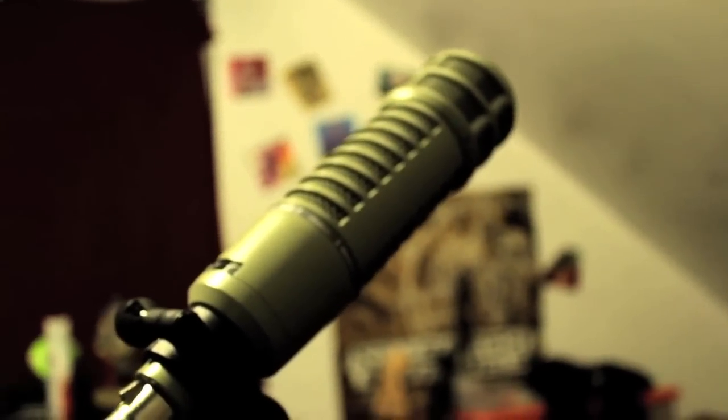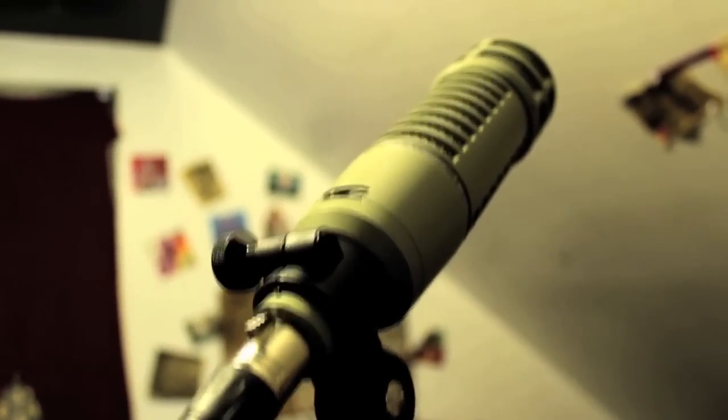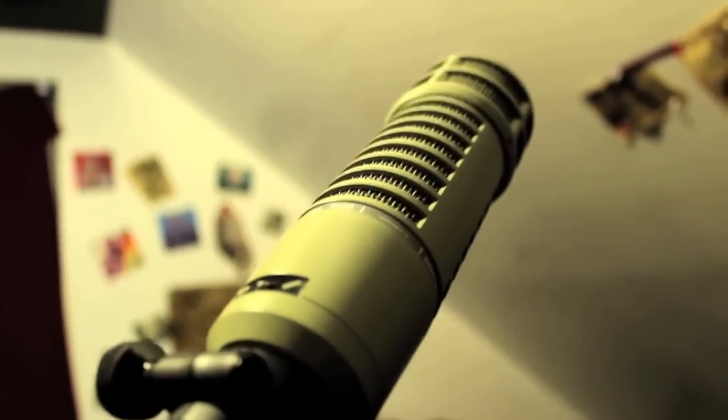Another really cool thing — like I was saying with the bass roll-off — this thing is almost immune to pops and sibilance. A little bit gets through; it's impossible to totally eliminate proximity effect, but this thing does a great job at it. The built-in wind screening is great, and you're going to hear that in this recording.